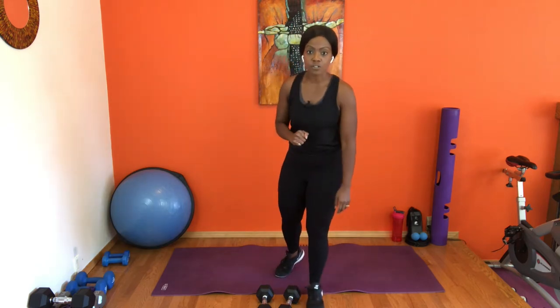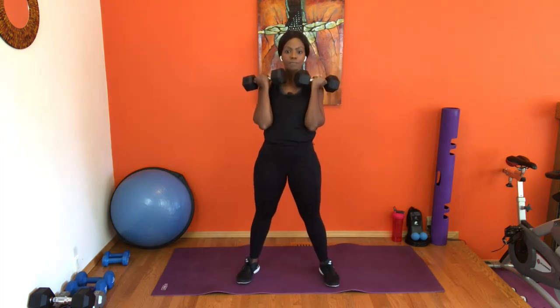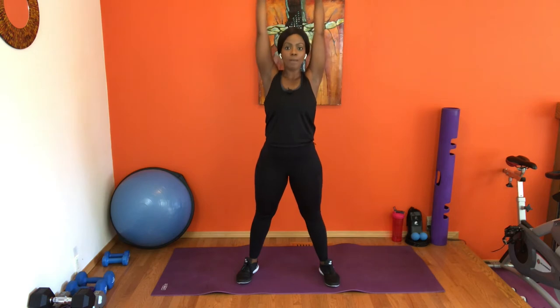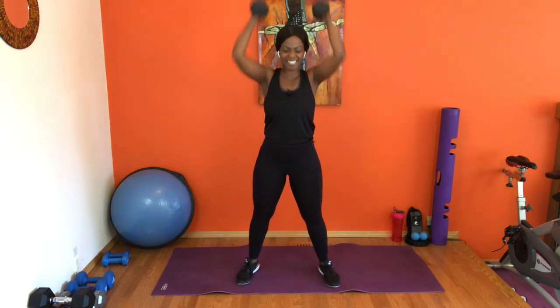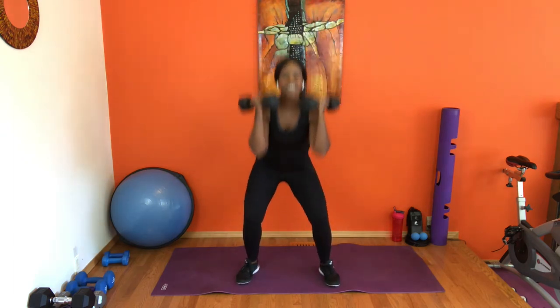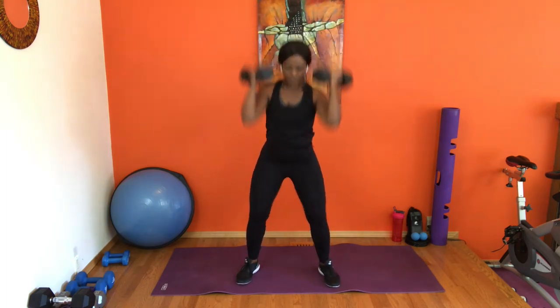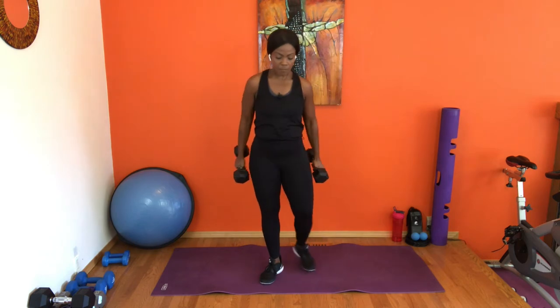We've got four sets for the first round, 16 reps of each. Squat press to start — if you need to do it with no weight just to get a feel, go for it. Let's grab the weight, find your feet about hip-width apart or a little wider. Squat down, press up. Remember your breath is your best friend — inhale, exhale. Looking amazing! Eight, seven... four, three, two more, and one.